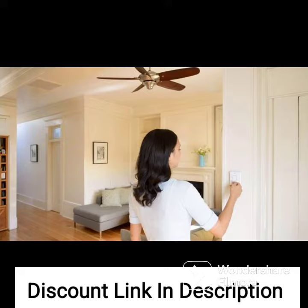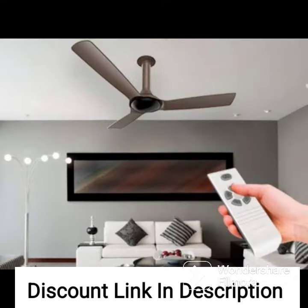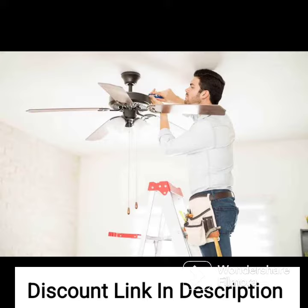Functionality. The Hunter Sentinel ceiling fan offers excellent functionality. The fan has three fan speeds that can be controlled using the included remote control. The fan's motor is powerful and efficient, providing good airflow even in large rooms or open spaces. The fan also comes with a reversible motor, allowing you to switch between cooling and heating modes, making it an ideal choice for year-round use.